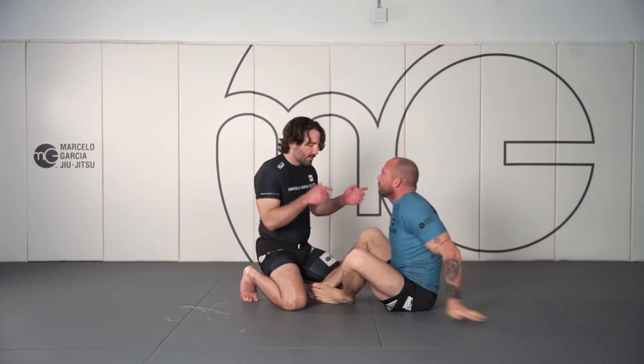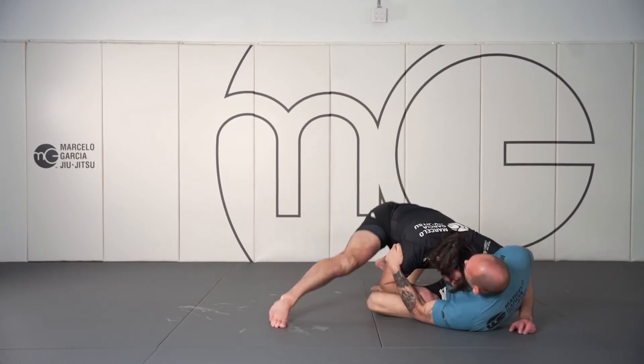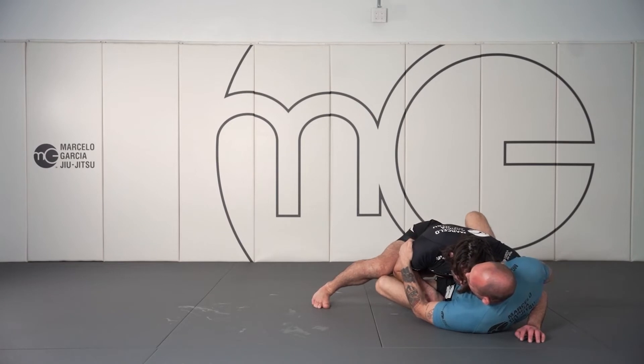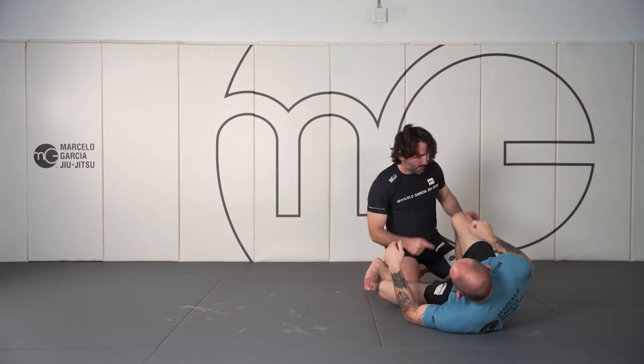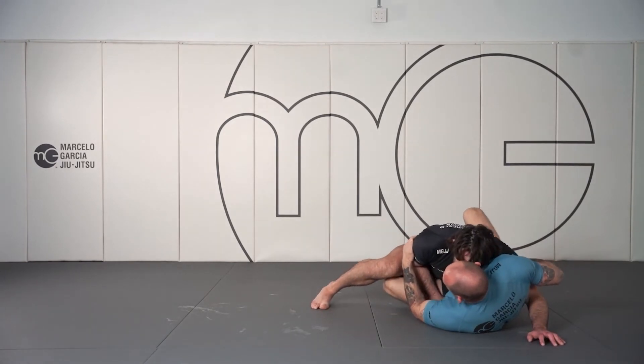We have our entrance. He's going to try to hook with us. Our left leg, we're going to keep sprawling back to clear this hook, which is just going to make us fall right into half guard.